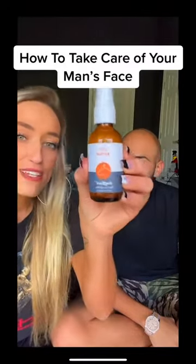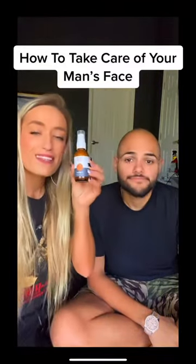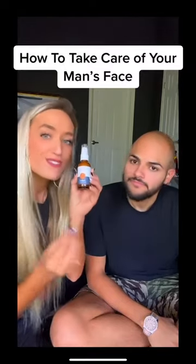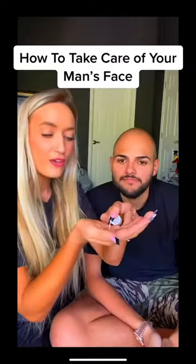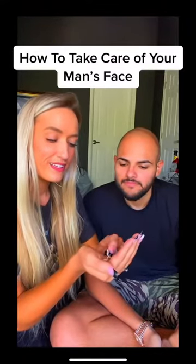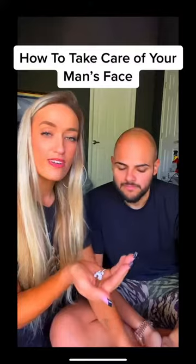And the last part of the facial is the Day Boom. Basically, this stuff releases retinol over time and it moisturizes your skin. So I'm gonna use a little bit. Here we go.